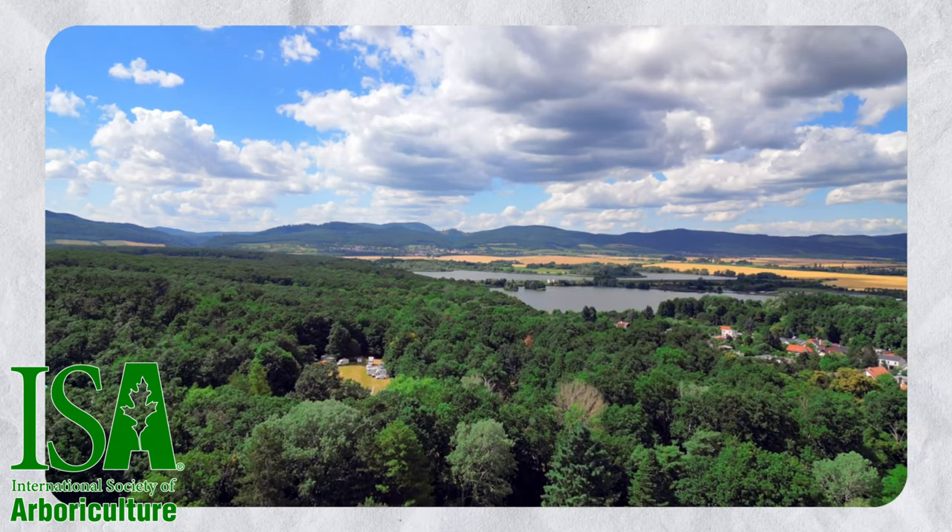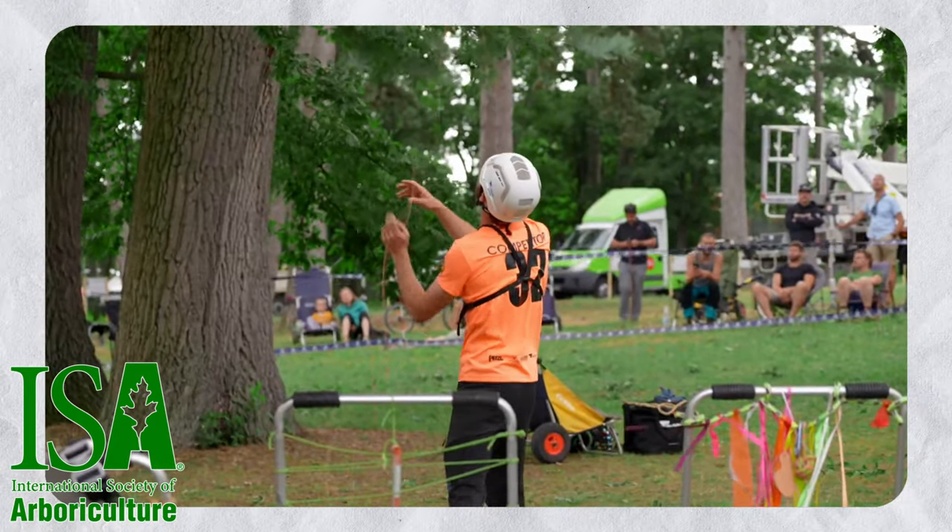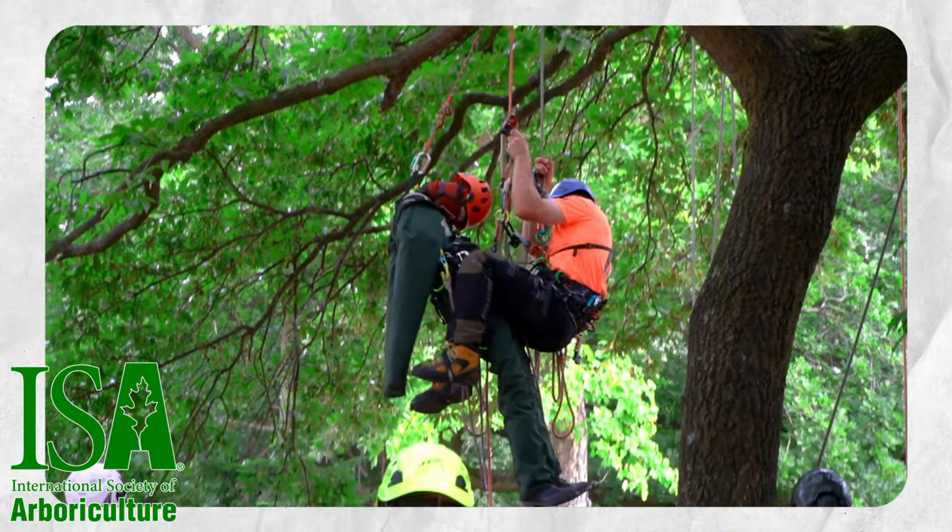We're going to tie this in the way that the ISA would like to see it. If you're not familiar with the ISA, it's the International Society of Arboriculture. It's worldwide and what the ISA does is certifies people as tree climbers. So this is how we'll do it.